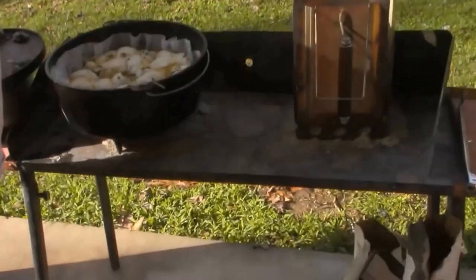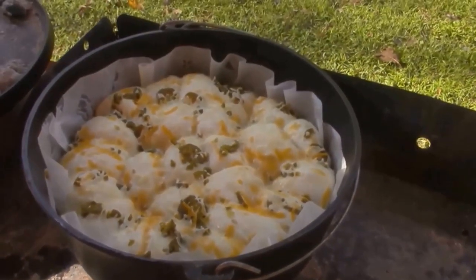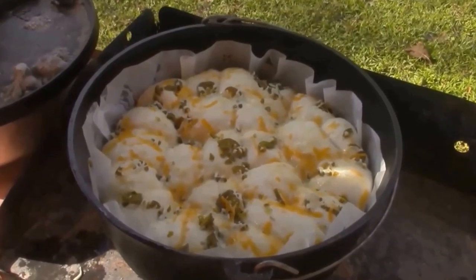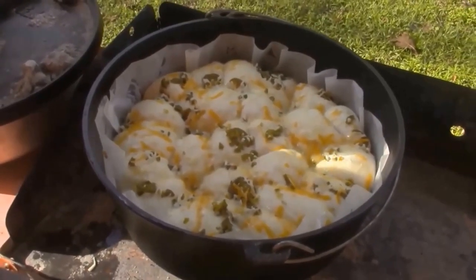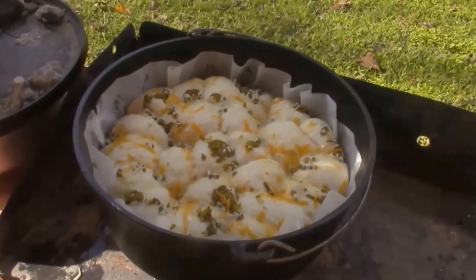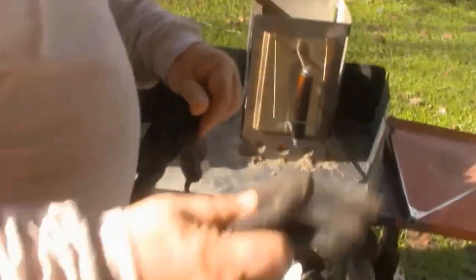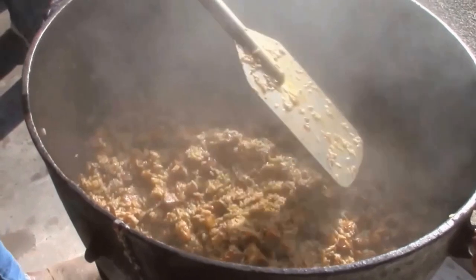Let's take a look at some bread, baby. It's just rising right now, getting ready to start baking. About another half hour and we'll put coals on it. Boy, you can smell the peppers in there. Hot dang. Time to stir the pot again, baby.